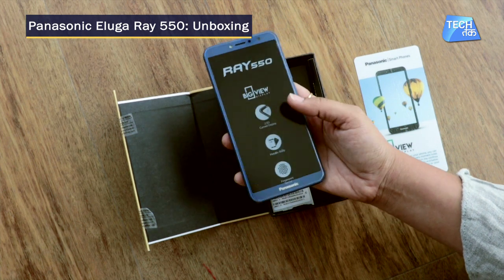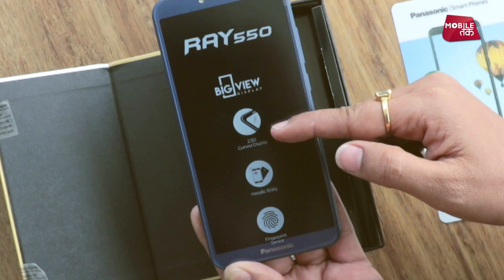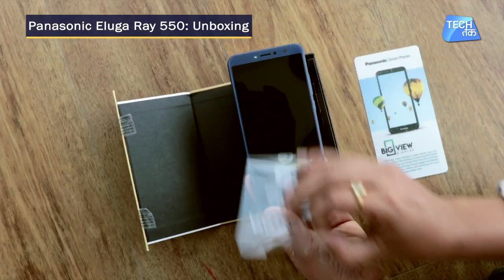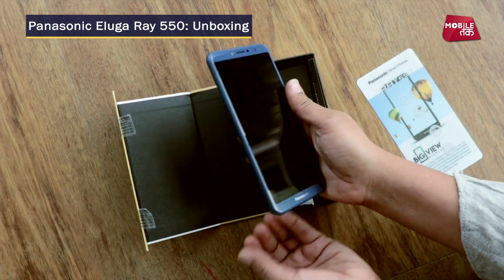So that's how the phone looks like — Big View display, 2.5D curved glass, metallic body, and a fingerprint sensor. Let's get on to see the phone.